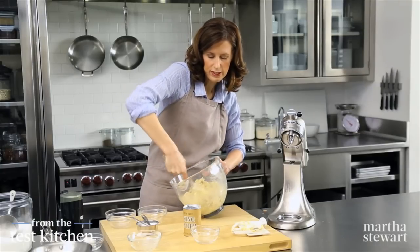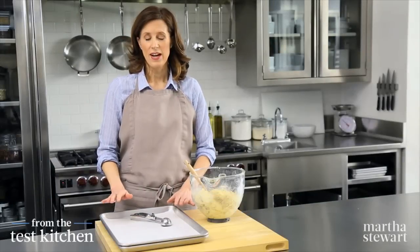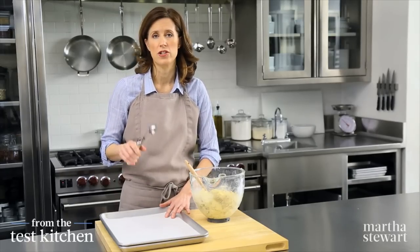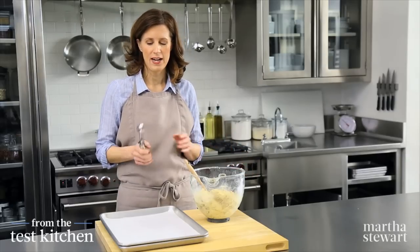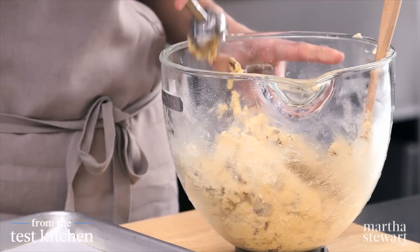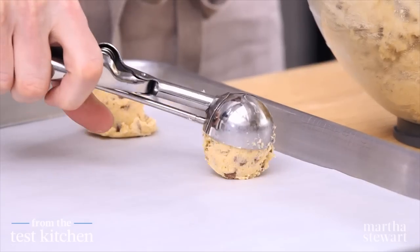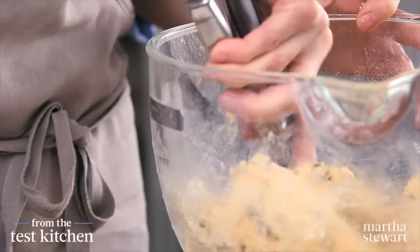This looks beautiful, so now we can scoop it right onto the baking sheets. I have some parchment-lined baking sheets ready to go and I have a one-and-a-half-inch ice cream scoop, but you could also just use a tablespoon measure with a big heaping tablespoon of dough. This will make about three dozen cookies of this size. You just want to space them about two inches apart because they will spread, and make sure you get a little bit of raisin and a little bit of chocolate in every one of your scoops.